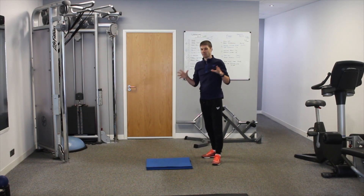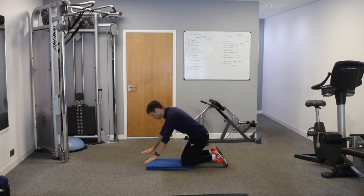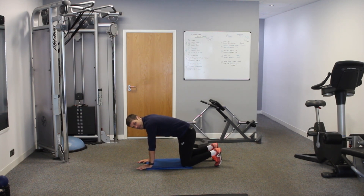If you haven't seen a bird dog before, we come down on all fours into a box position — wrists below the shoulders, knees below the hips. The other key thing is the position of the back: we don't want a rounded or arched lower back. We want to be somewhere in between, in a neutral spine position.